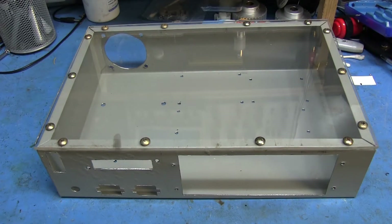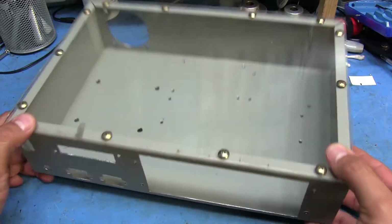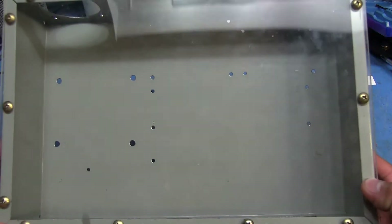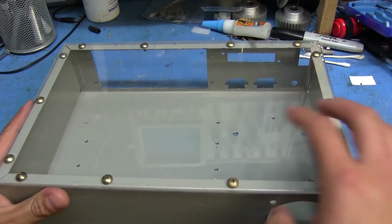Hey guys, welcome back to another update on this whole CNC project thing I'm working on. I got the box all cut out, as you can see, and all the holes drilled out for all the different boards and stuff that are going to go in there, the opening for the fan in the back, and I got the plexi cut out.